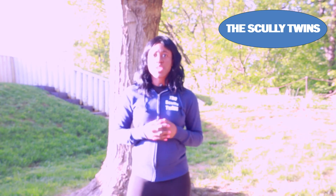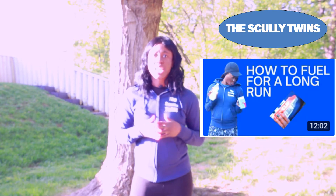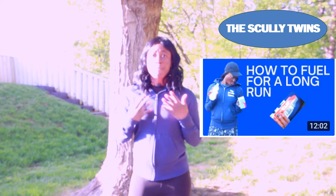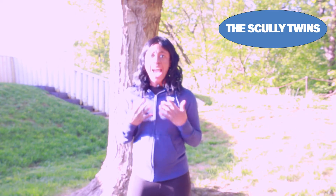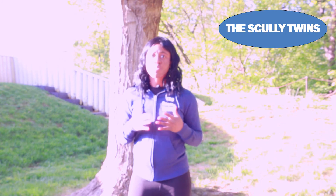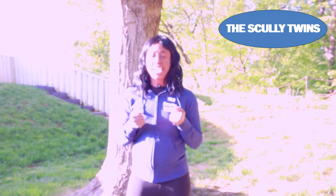Nutrition is another very important element to run longer. We have a video on how to fuel for a long run, so check that out for a full nutrition and hydration plan. If you are running longer — especially 90 minutes or longer — you need to be carb loading. That means eating foods with a high concentration of carbohydrates, such as pasta or bread. This will help you endure those long runs by maintaining that long distance.